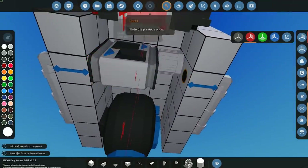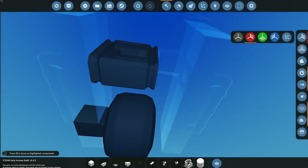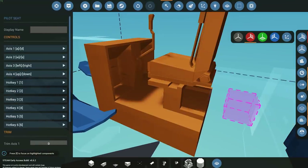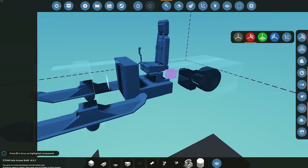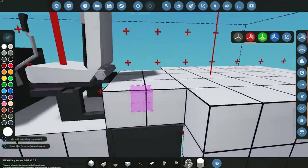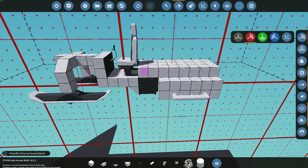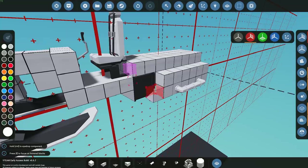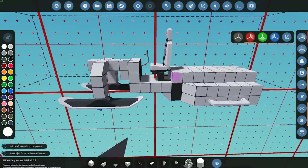The last couple of things we need to configure are: our gearbox — make sure it's on a 1-2-3 ratio — and then we need to come into our pilot seat and make sure all our settings are correct. Springs can stay the same for now. You can adjust them as you see fit, making them higher or lower depending on whether your vehicle is heavier or too light. You can also clean up this area and make it look prettier, but for the purpose of this video I'm going to leave it quite standard and let you guys come up with ideas on how to customize it.